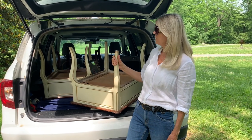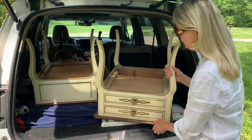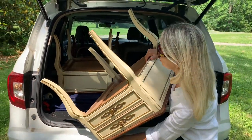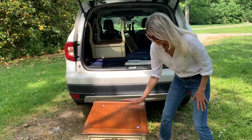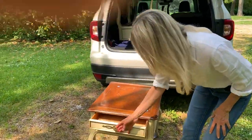Hey thrifters, here's today's project. I thrifted this pair of tables for $11 each. I was so excited to find this pair of tables in the thrift shop because pairs are extremely hard to find. They're solid wood, they're structurally sound, they're heavy. They're just fantastic tables. I love that they've got the two drawers.